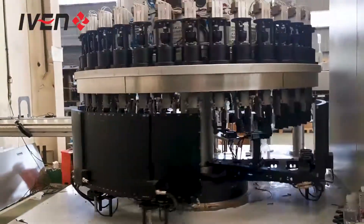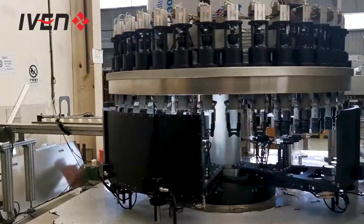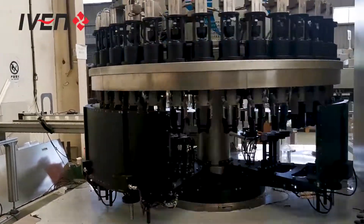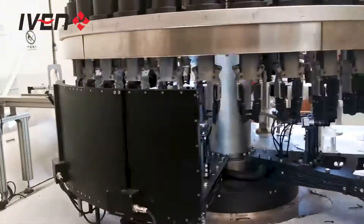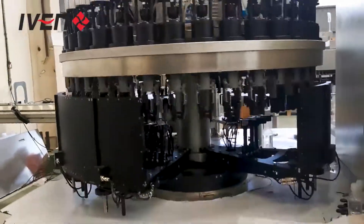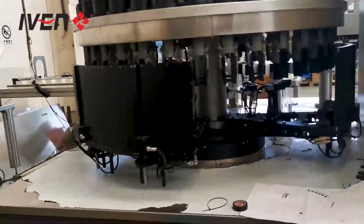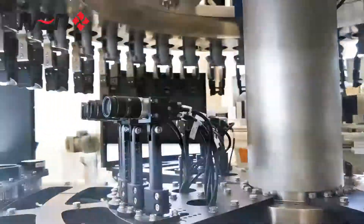One of our patent designs for this part: for our inspection checking camera, when the bottle is moving, our camera is also moving, so we can take a complete picture of the inside of the bottle. This is the camera system.